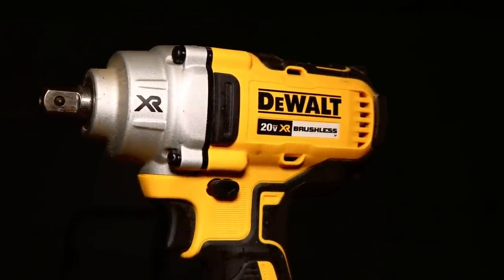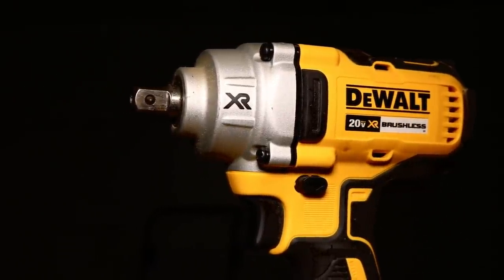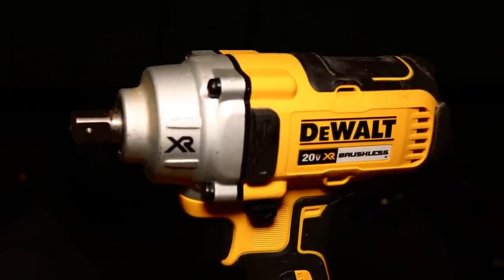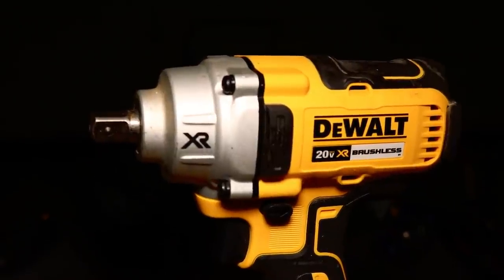We've been showing you so many cool bits for the impact driver, we almost forgot about the impact wrench. But don't worry because we're going to show you a really cool tool that you should probably have for your impact wrench.